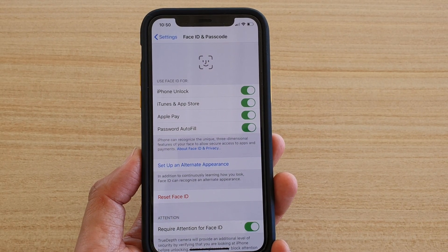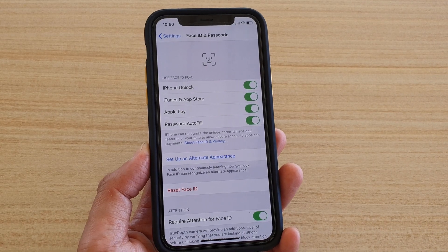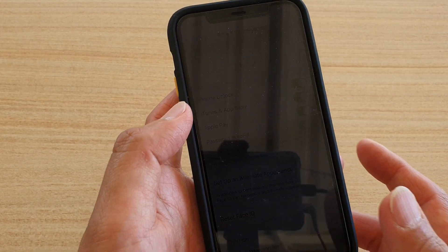How to set up Face ID for a second person or for your partner so that they can easily access your iPhone as well, on the iPhone 11, the 11 Pro, or the 11 Pro Max.